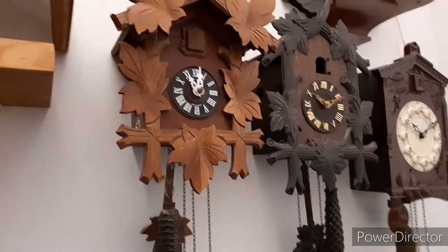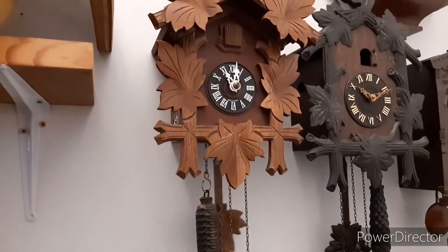It's a very small clock but I actually love it, and I got it for a cheap price.